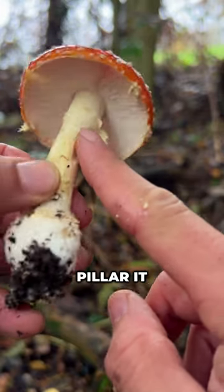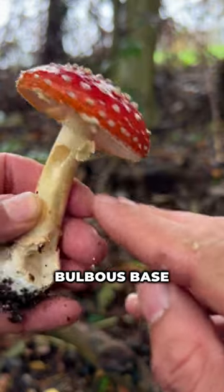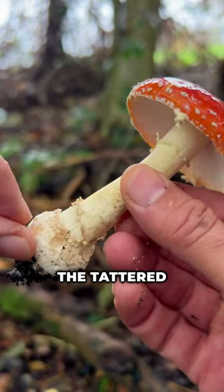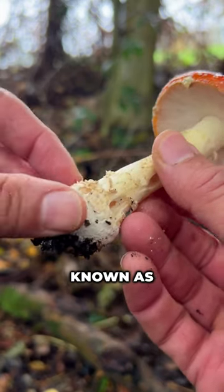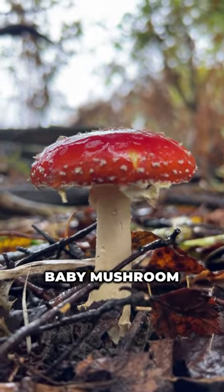Now gaze at the stem — it's not just a pillar. It sports a distinctive skirt-like ring, and its bulbous base often has a shaggy-looking appearance, draped in the tattered white remnants of its vulva, also known as the veil — the very same sack it once nestled in as a baby mushroom.